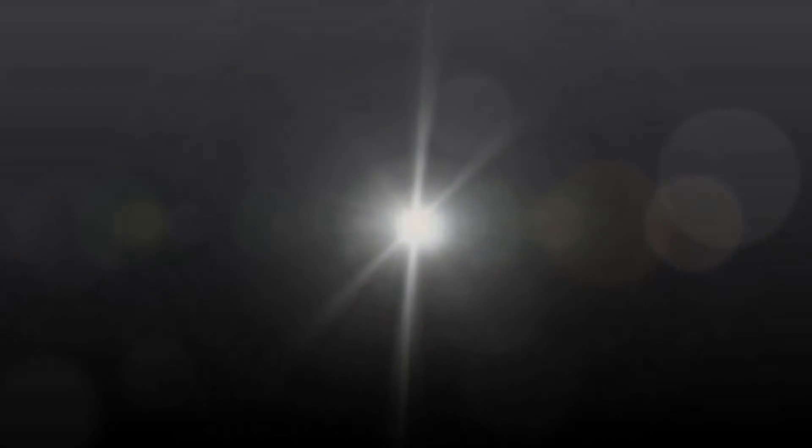Alright, thank you so much for watching, guys. I'll talk to you later. Bye bye, thank you!